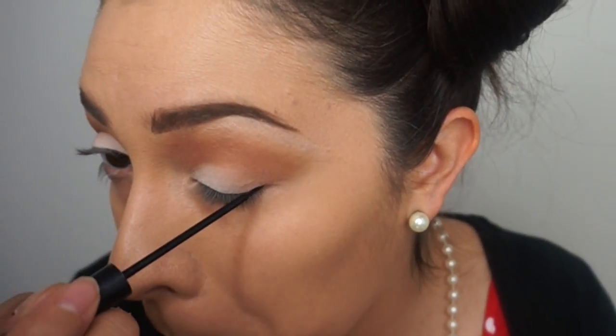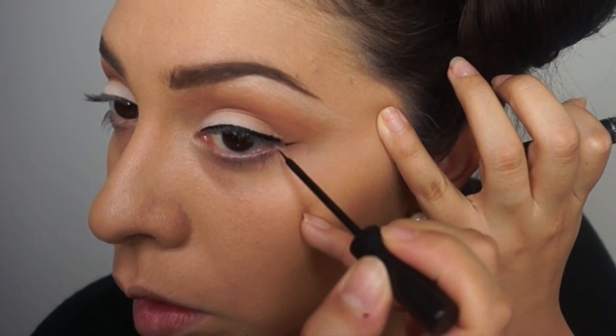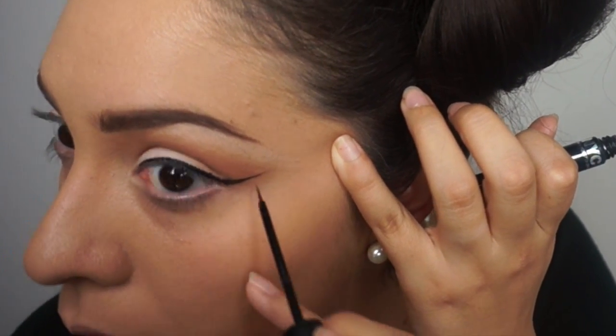Once that's nice and blended, I'm going to go over it with MAC's Blanc Matte Eyeshadow. After that, I'm taking my Sigma E25 brush with the color Sora from Makeup Geek into the crease. Then I'm taking the shade Luna, also from Makeup Geek, and applying it to my brow bone as a highlight — both of those shadows are from the Manny MUA collab palette with Makeup Geek. From there, I'm going to take my NYC liquid liner and give myself a fierce cat wing — or I guess in this case, a fierce mouse wing.